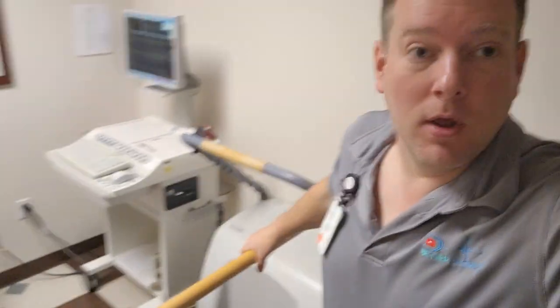Welcome back to Better Biomed. Today I'm in the field working on a treadmill, or more specifically a cardiac stress tester - the GE T2100. What it does is it measures your heart and records a normal resting cardio rhythm, then puts you through some stress and watches as your heart compensates for that stress.